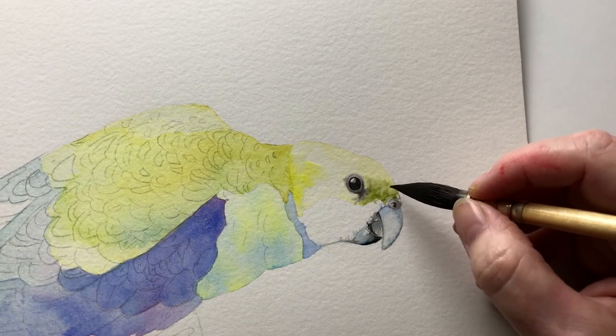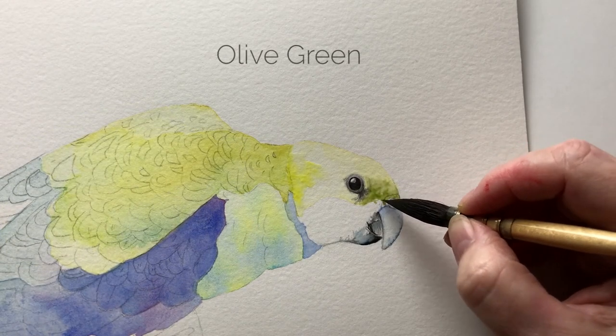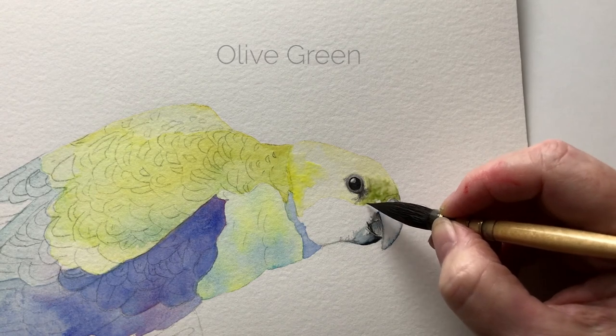I've dampened the head with some water and now I'm painting some Olive Green straight onto the damp paper.